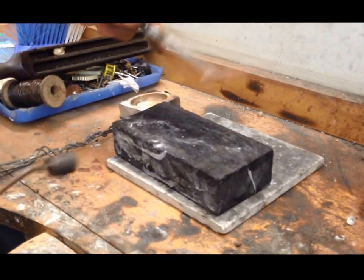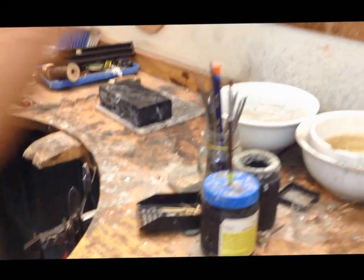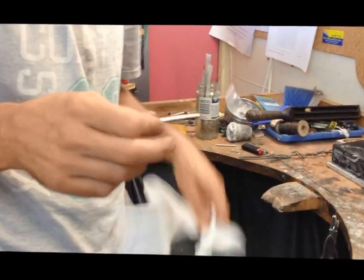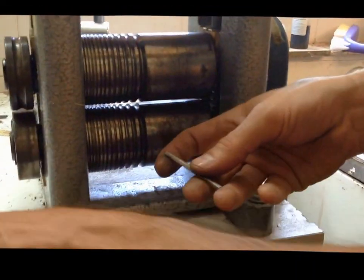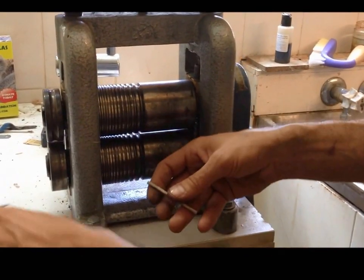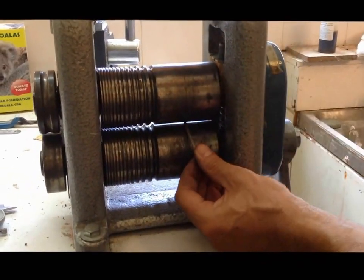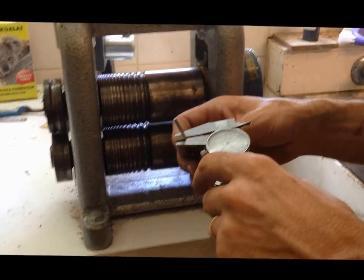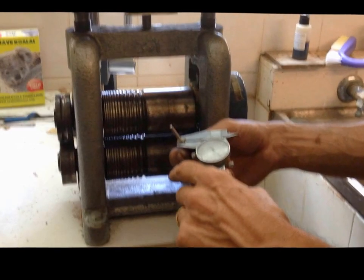That's softening it. Now we can just quench it, neutralize the acid, and dry it — kitchen towel is an essential part of jewelry making! Now we're putting it through the flats to try and get it to 4 millimeters. It's 3.2 at the moment and about 1.8 thick. Putting it through lengthways will make it longer and spread it a little bit wider, but we don't want to go too wide — we want slightly over 4 millimeters so we can clean it up with a file and still be left with 4 millimeters.